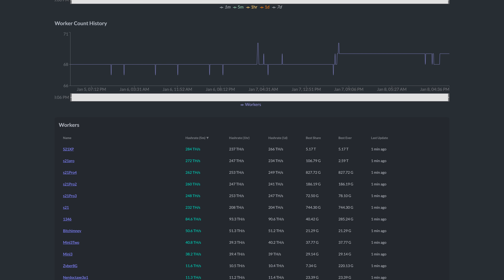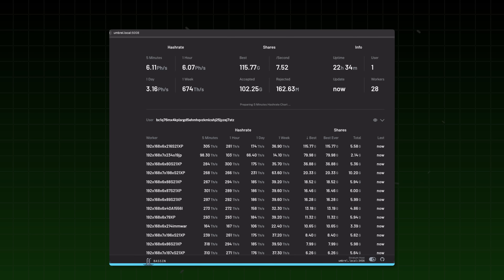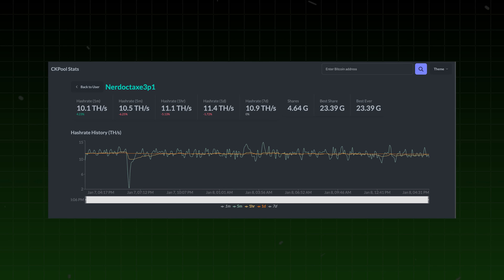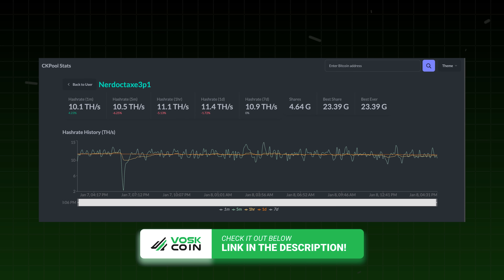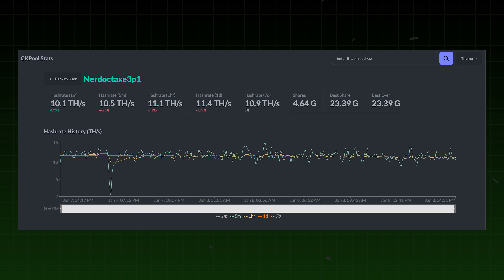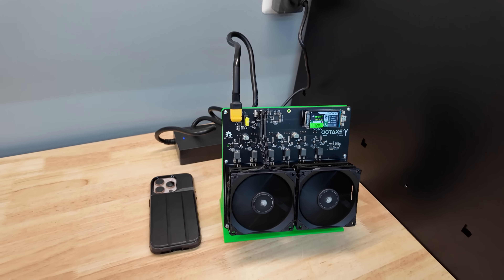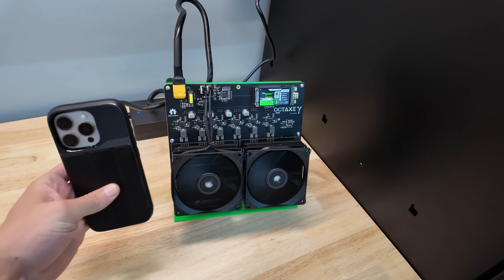In my initial testing I set these up and hooked them up on CK Pool's public solo mining pool. If you subscribe to the VoskCoin YouTube channel, you may also know I've embarked on a huge solo mining journey — I'm running my own node, my own private Bitcoin mining pool, connected with a lot of Bitcoin miners. But I leave these mini miners on the public CK Pool address. You can access it — I'll link it in the video description. You can check on these miners and look at this in three months. The worker name is Nerd Octax 3-1, so you'll see the miner and its performance there. I want to open source my Bitcoin mining performance, if you will.